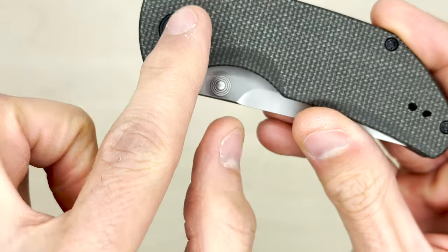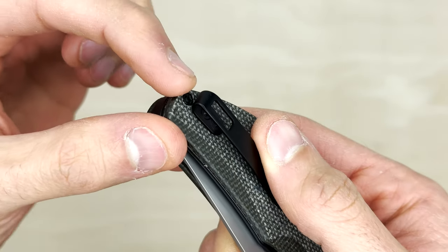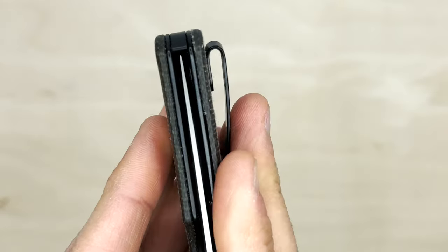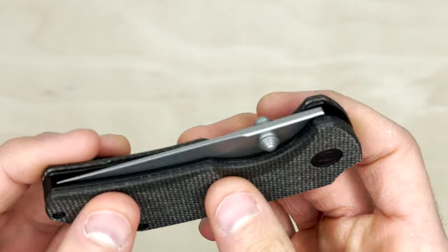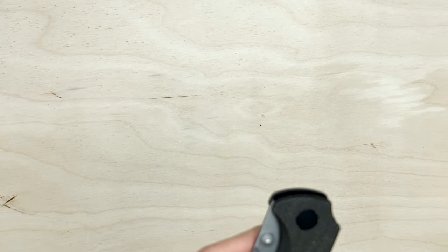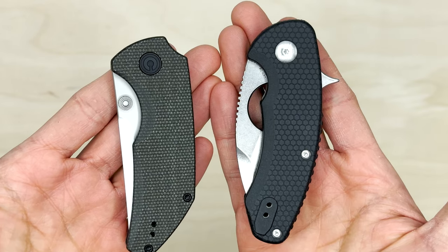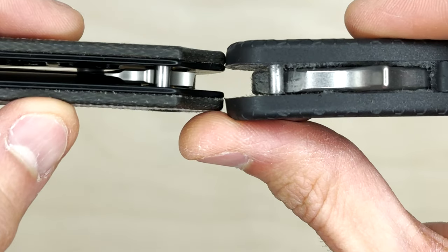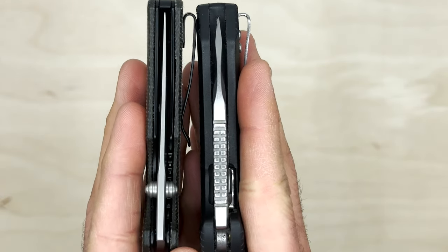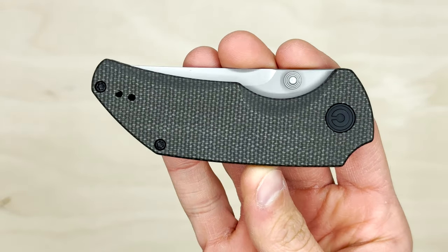We have a backspacer with an integrated lanyard loop right there — I'm loving that. It gives it a nice clean aesthetic, all blacked-out hardware. There's a deep-carry pocket clip sitting pretty deep, with just one screw for the backspacer and body to clamp together. Blade centering is perfect — centered. I still can't get over how thin this blade is. One knife I thought would be comparable is the Browse Blades Import Line Silent Soldier — a chunky knife — but you're going to see how much thinner the Civivi is.